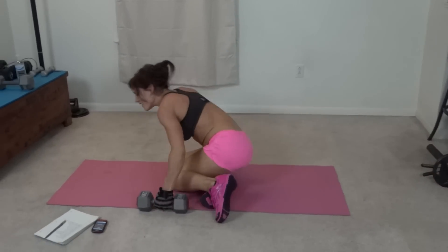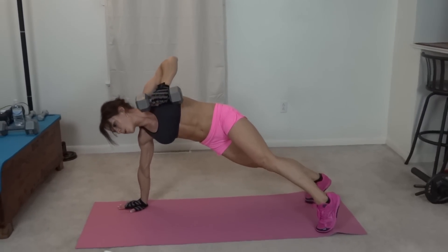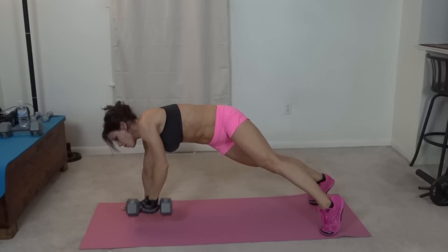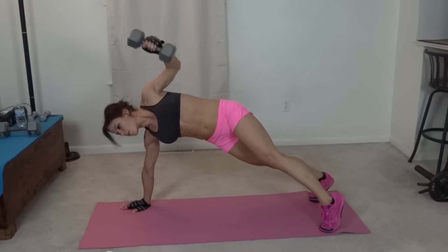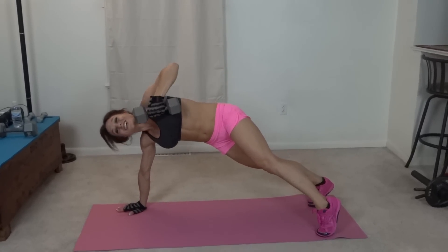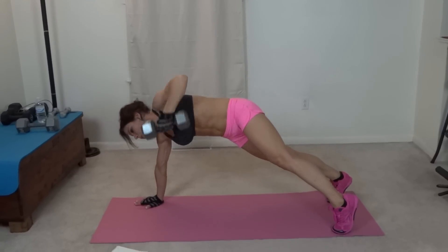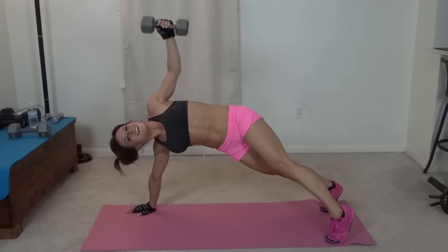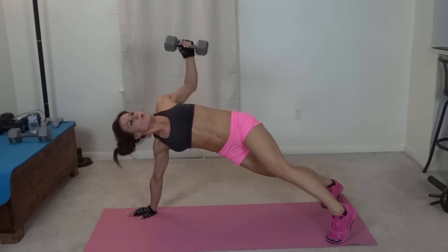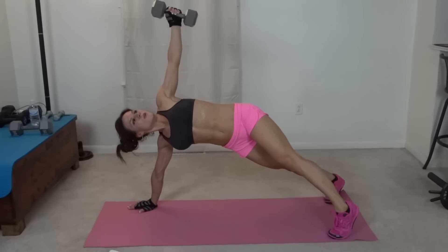Shoulder, press, shoulder — controlled movement, down. Where do you feel it most? Obliques. And arms — on that downward portion, because you don't want to let the weight do the work, you want your body to do the work. Your standing arm looks great. Thanks.